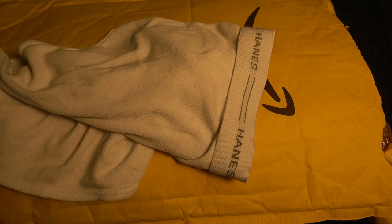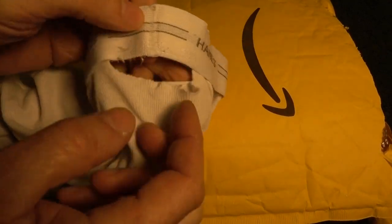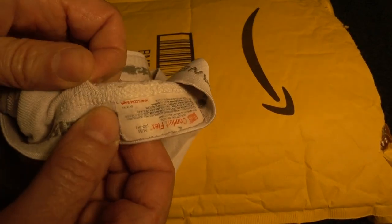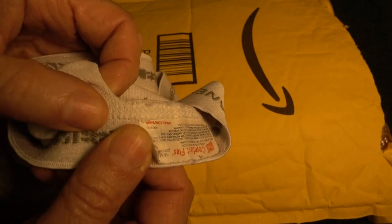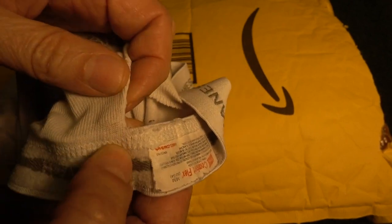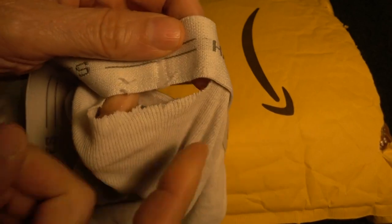Then I moved to Hanes, and I really liked them. They fit great, but I noticed after a couple of years, they would start tearing at the waistband right there. Something about the way they're stitched in — it looks like it's double or triple stitched — but maybe the fabric's too thin, and they tear apart very easily.